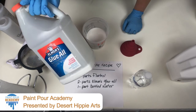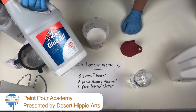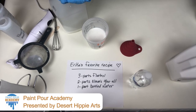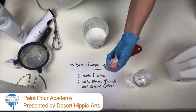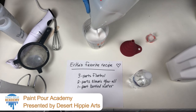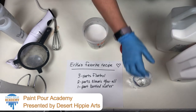I like to use Elmer's Glue All. You can try Elmer's Glue, but Glue All seems to work better for me. It's multi-purpose and seems to be a little stronger. The lid likes to stick once you use it because it is glue. Fill up to the glue line and there we go. I'm going to clean that lid up.